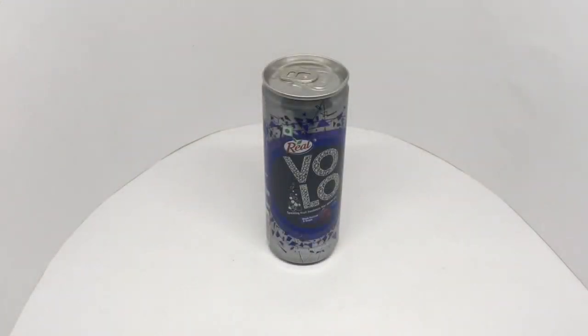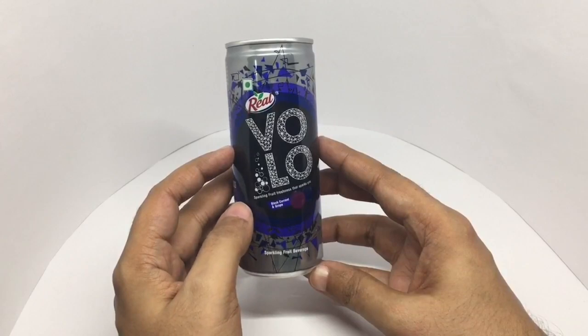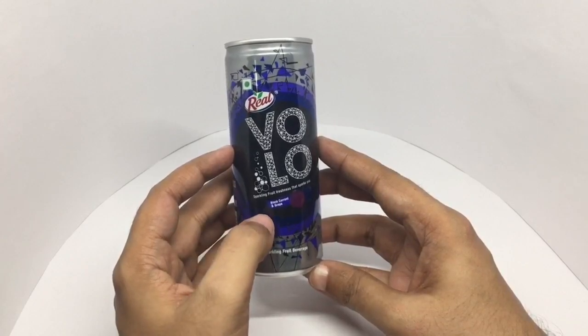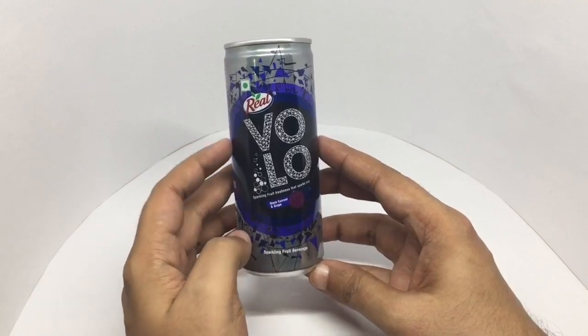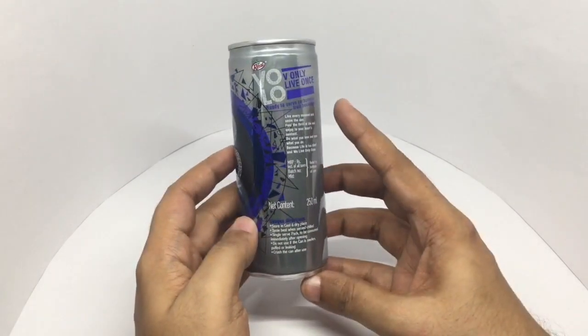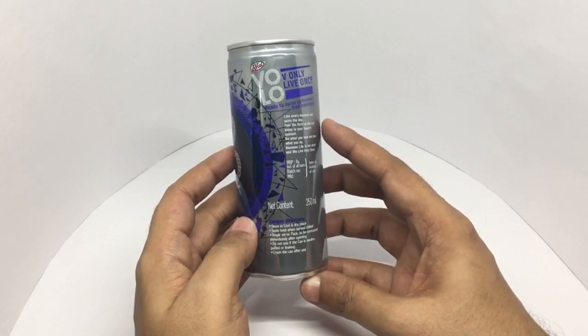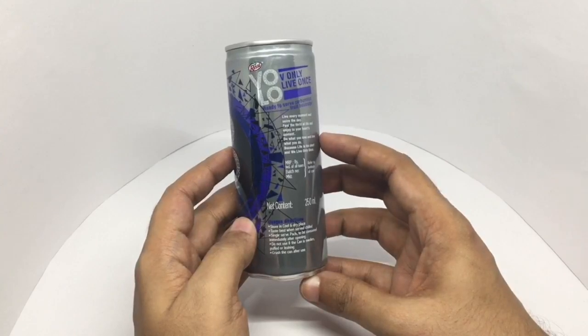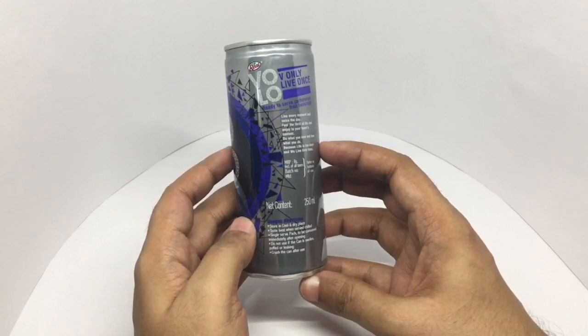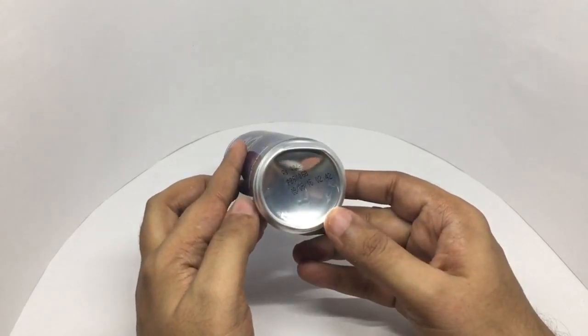Let's take a look at this Holo drink. This is by Real — sparkling fruit freshness that sparks you. Black currant and grape flavor, vegetarian product. Really interesting looking design. The tagline is 'We only live once — live every moment and seize the day, feel the thrill of life and enjoy to your heart's content. Do what you love and love what you do because life is too short.' Costs around 40 rupees or around 80 cents.